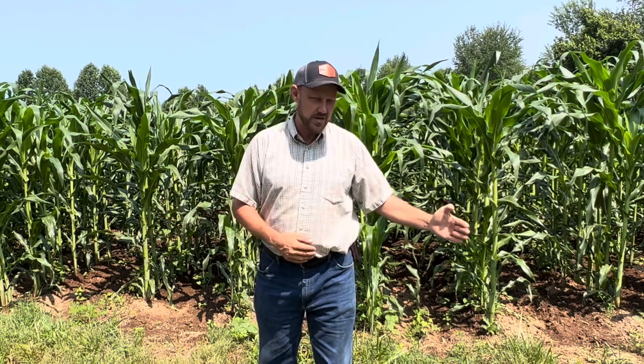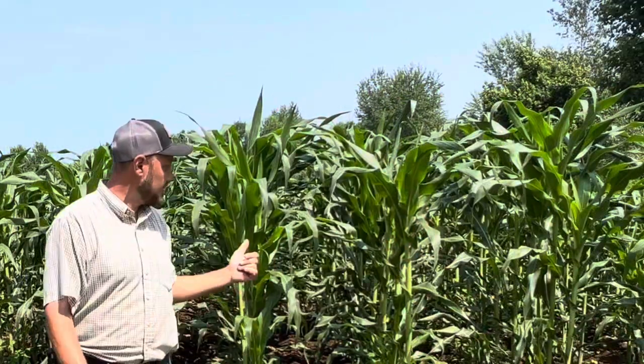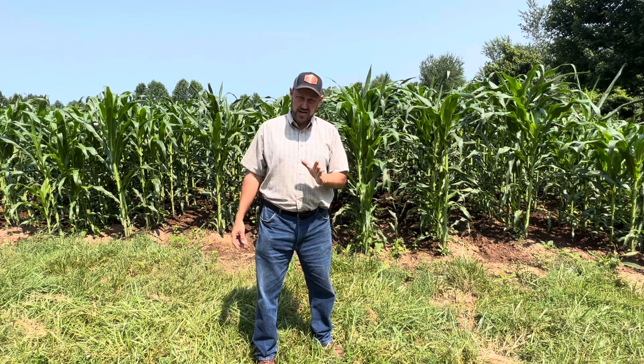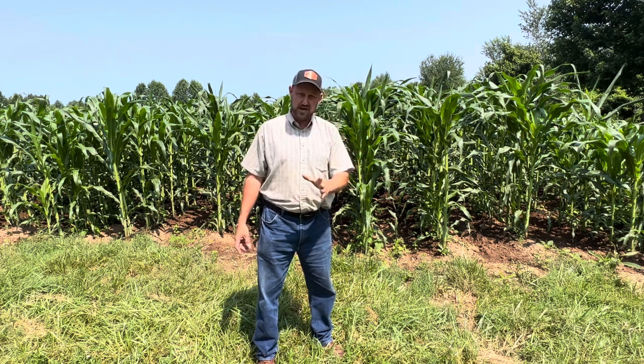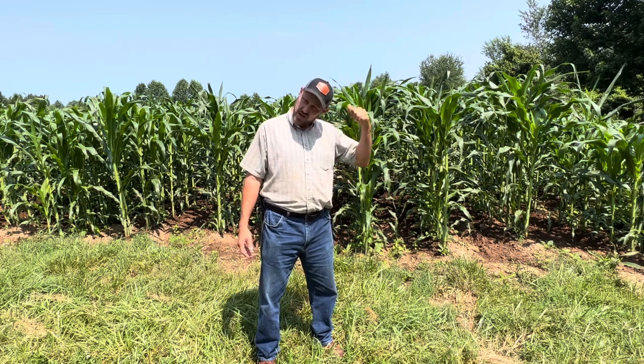Most people do soybeans one year, corn the next — and to be honest, they still have to use chemical fertilizer. This year, we grew corn here last year with no chemical fertilizer, and we're growing corn here this year with no chemical fertilizer. If that don't blow your mind, you just don't understand corn. This stuff takes a lot of nitrogen, and it is growing like you put triple 20 on it right now.